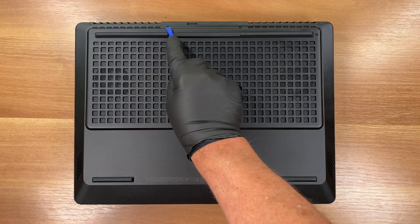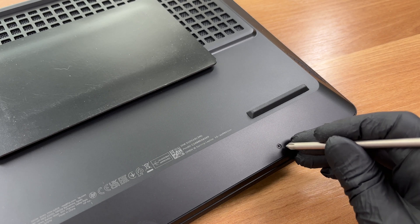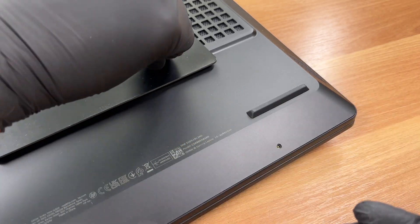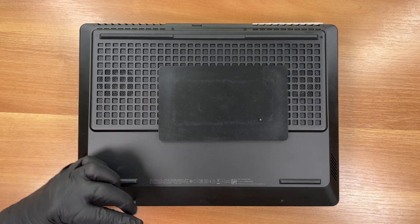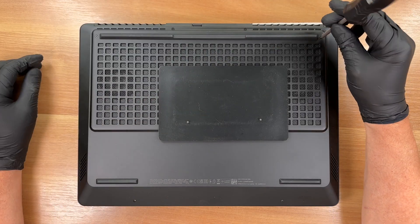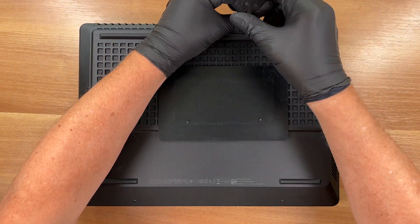To remove the bottom cover, unscrew six screws. We use a JIS screwdriver number one. These first two are shorter — note their positions near the hinges for reassembly. The remaining screws are captive in the plate. Loosen them fully before prying.